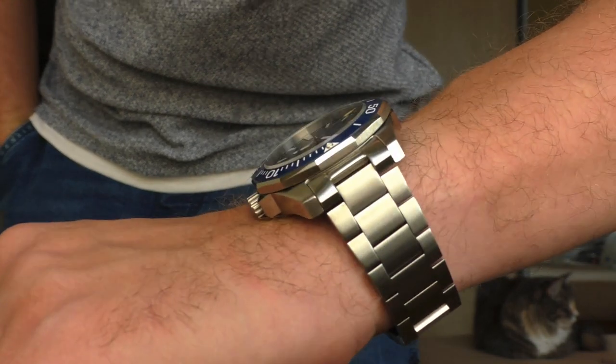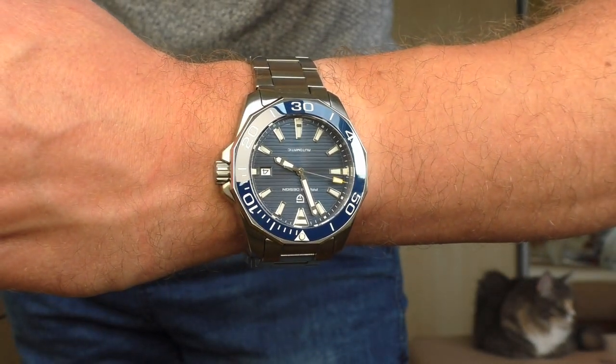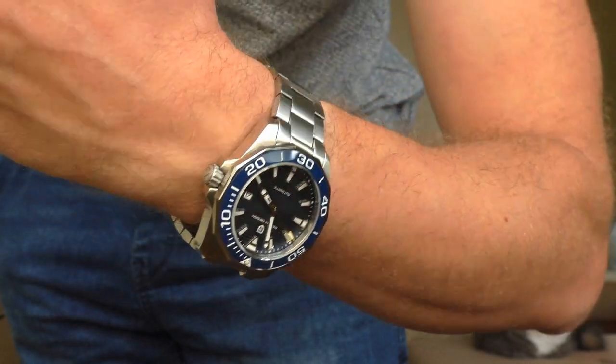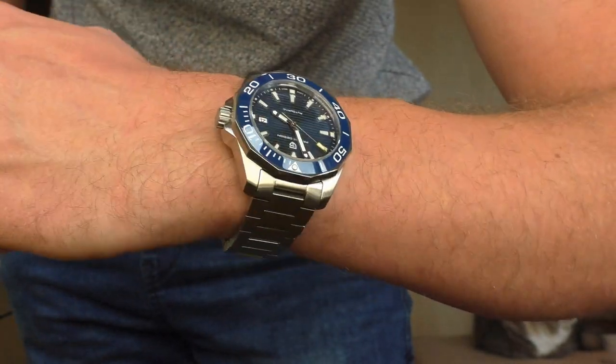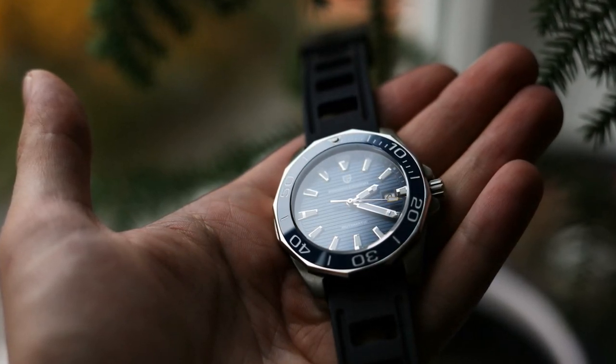Good things, bad things — I'm not going to split them into objectives and subjectives, I'm going to mix them all together. Let's start with the negative things. The first negative thing I've noticed is that this bezel has horrible action. It's completely loose, it has a lot of backplay, and it doesn't have enough friction to be used as any kind of a timing device.